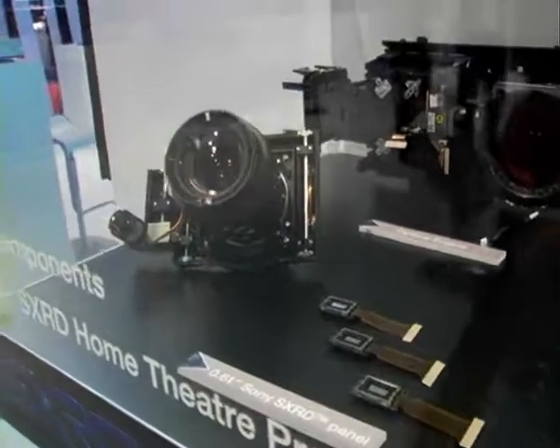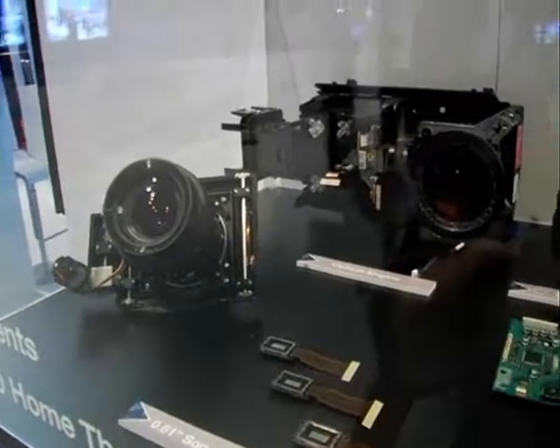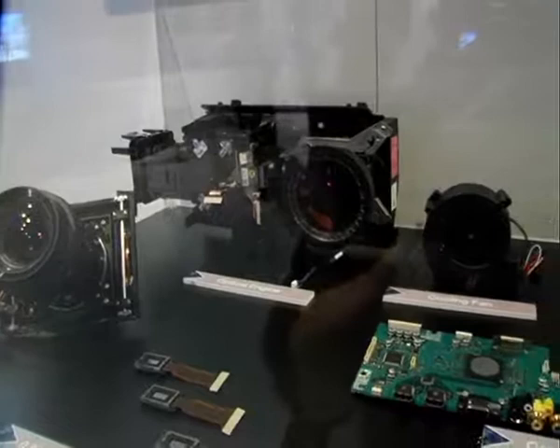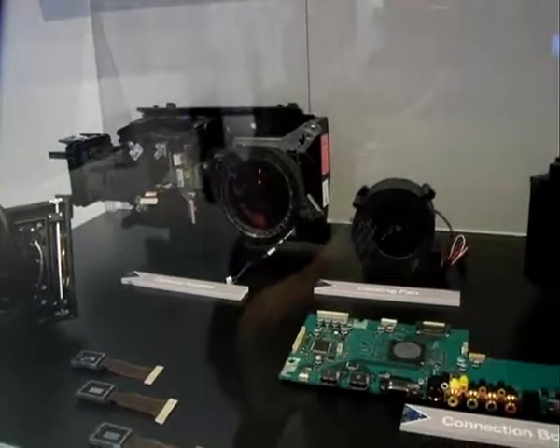These are the lenses that are used in both the Pearl and the Ruby and the Qualia 004 — it's the same lens system.